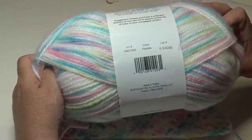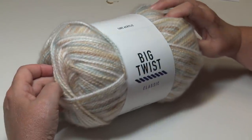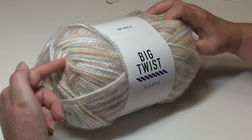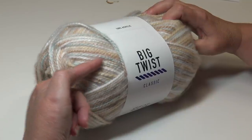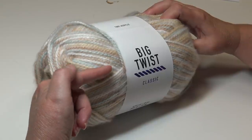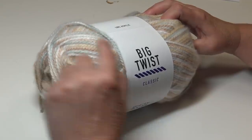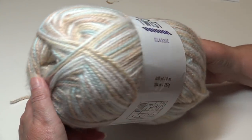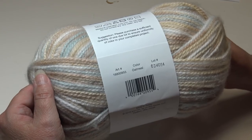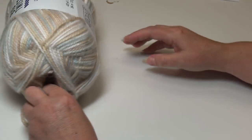The last color I chose is Oatmeal — beautiful browns, a really light gray almost with a touch of pastel blue, white, and a creamy tan. Just a beautiful color. Look at that yarn — again, this is color Oatmeal.